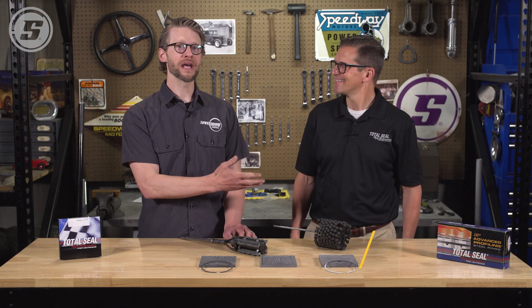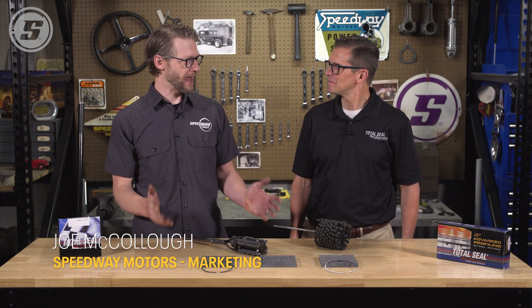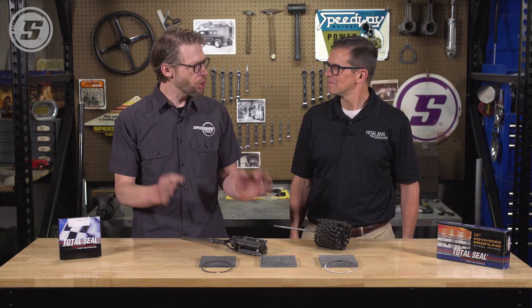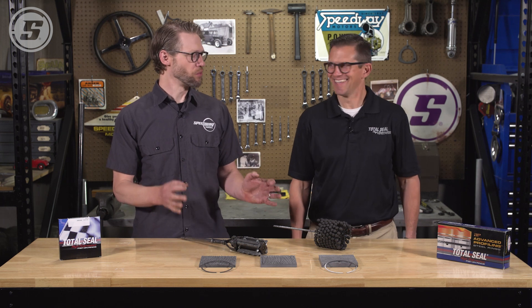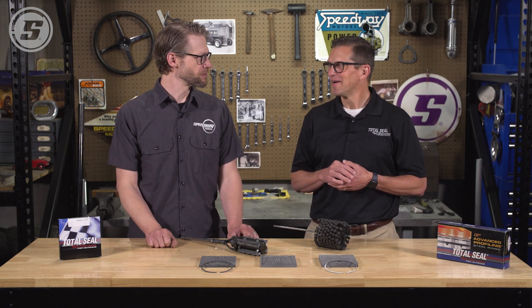Hello everyone, welcome to Speedway Motorist Tech Talk. My name is Joe and we're here today with Lake Speed Junior from Total Seal Piston Rings. We're going to answer the age-old question about the hone and re-ring on your engine — when is that okay, and when do you just have to give up and take it to a machine shop?